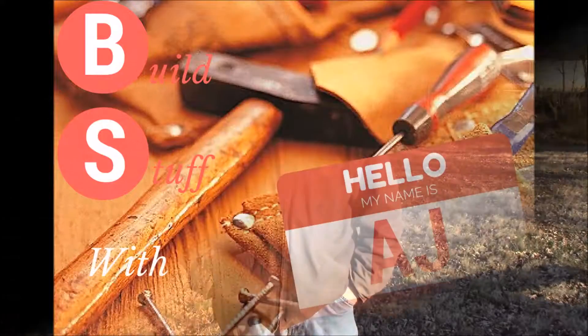Hello and welcome to this week's edition of BS with AJ. Today we're going to be testing out our crucible that we made the other day. We're going to be melting down aluminum and make a couple of real quick ingots.